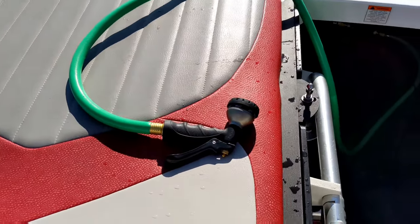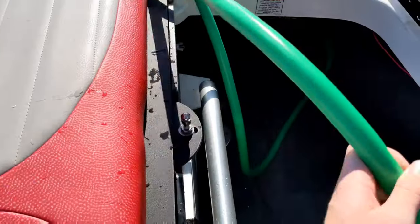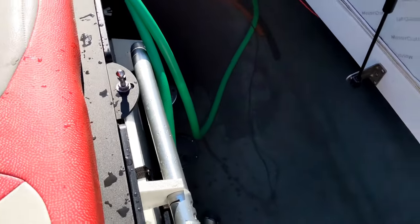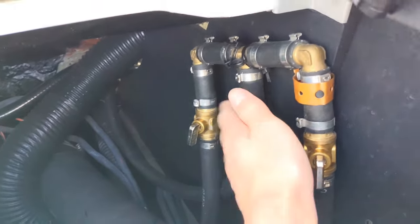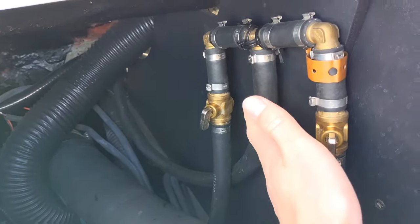Today we're on our MasterCraft X35 2008 and just wanted to show you how we set up a DIY hot water shower. We're gonna start here — we have a little manifold here, so this center part goes to the pump, which I'll show you in a second, and then we have our cold water and our hot water.